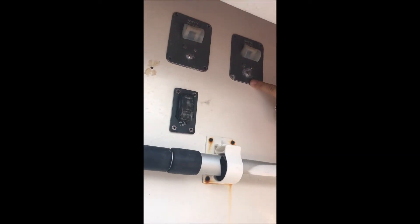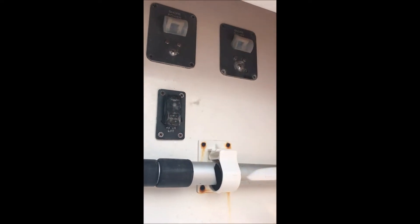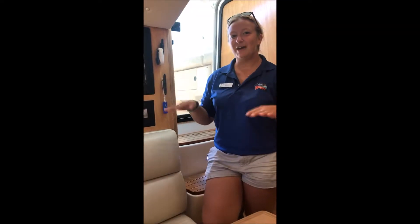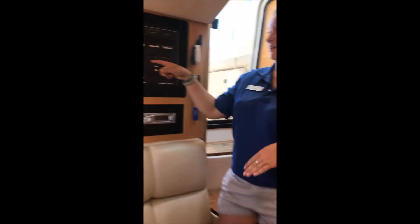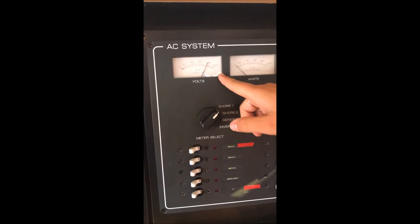Next step, you want to check the breakers over here. You want to make sure they're both in the on position, so flip them both up. After we have shore power plugged in, come down here, switch the dial to shore one, and make sure there are 120 volts coming into the boat.